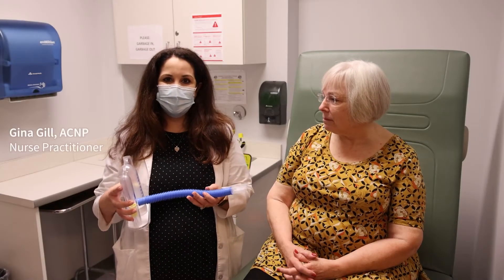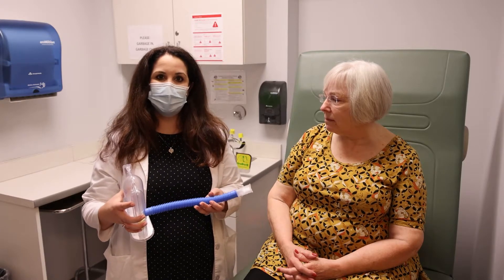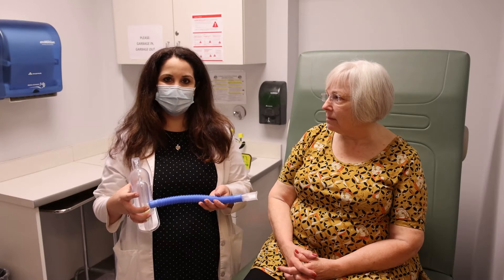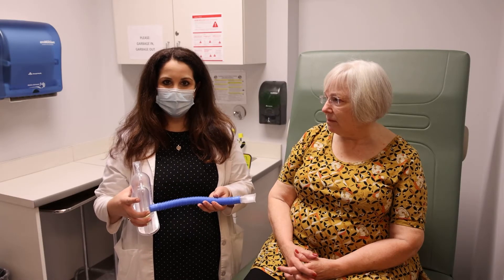Hi, I'm Gina and I'm here today to show you how to use an incentive spirometer. After surgery, you'll be given an incentive spirometer to help increase oxygen flow, reduce pain, and prevent the risk of pneumonia. The same breathing exercises can be done before surgery to help strengthen your lung function.